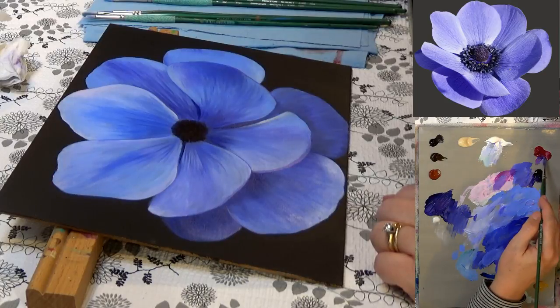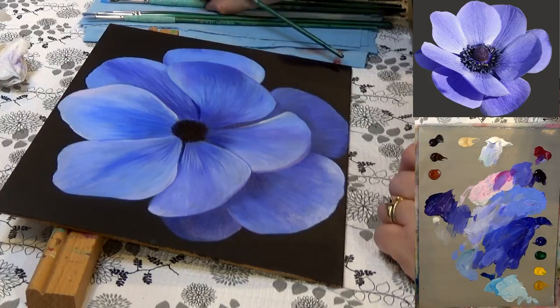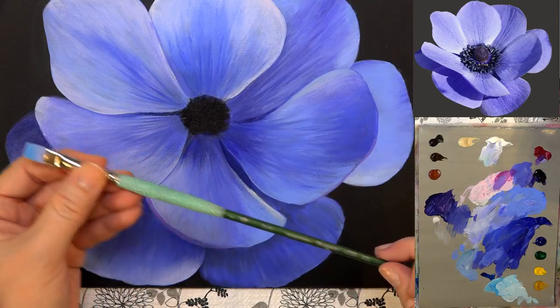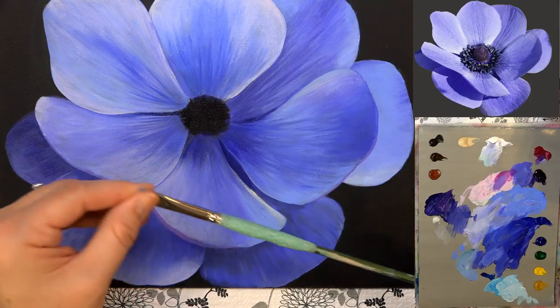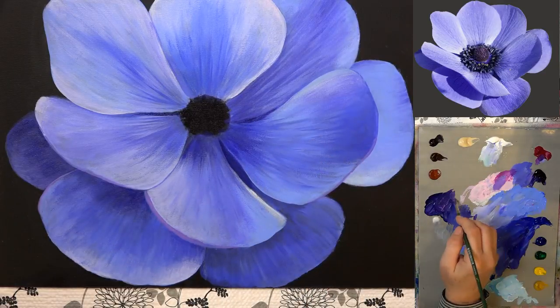Someone wants to know if that's a nylon brush. I'm not sure — I think it's white taklon, but yes it's synthetic. It's a Princeton Summit. It has a really good spring to it and it's fairly firm, which makes it easier to do these kinds of blending things that I like to do with it.